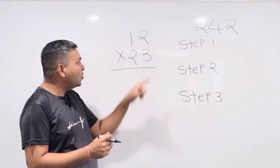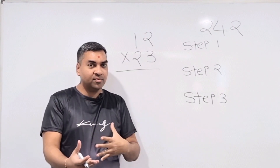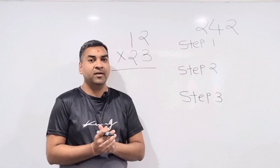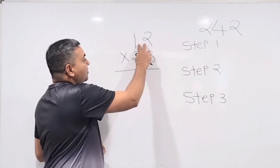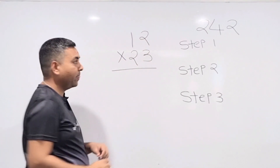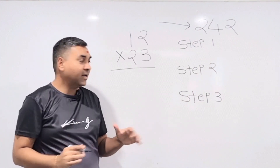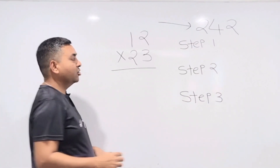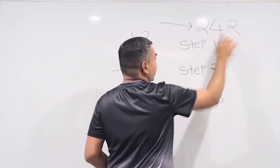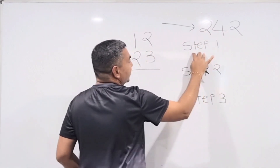Before we learn 3×3 multiplication by crisscross method, we're going to do one question with 2×2 multiplication so you have an idea of how crisscross works — making the 3×3 step easier to follow. Let's multiply 12 and 23 by crisscross method. The main process is called 2-4-2: there are three steps, and the numbers 2, 4, and 2 refer to how many numbers are involved in each step.